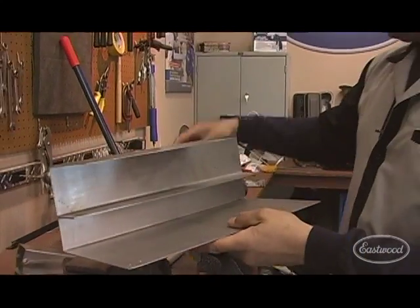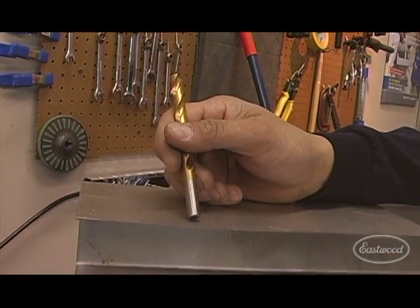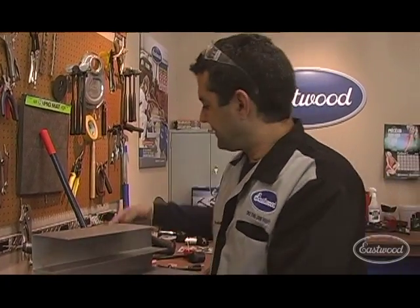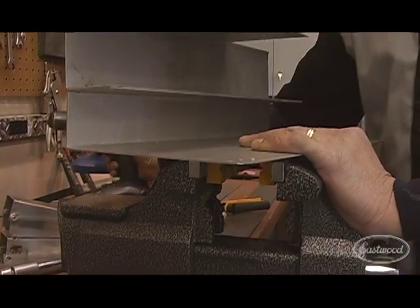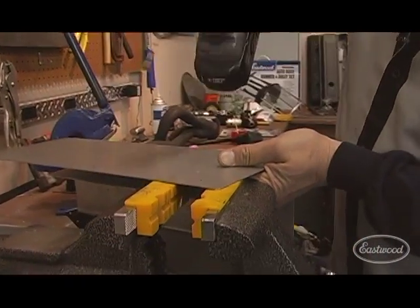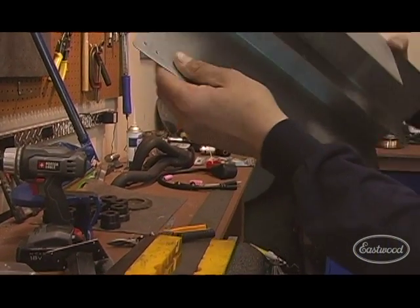Here's another trick. Once you get into anything over three-eighths, round drill bits can drill triangular shaped holes in sheet metal. It's a phenomenon that nobody really knows about, but what you end up with is not what you wanted. Here's the way to solve that problem: start drilling your hole like we have here. Right when you feel the tip break through the metal — like you see there, that small point — if your project allows you, flip it over. Then go ahead and finish the hole from the opposite side. You eliminate the burr and you end up with a perfectly round hole.